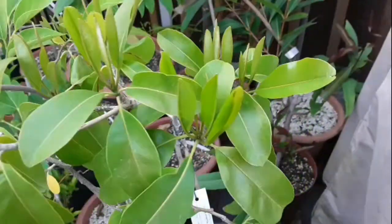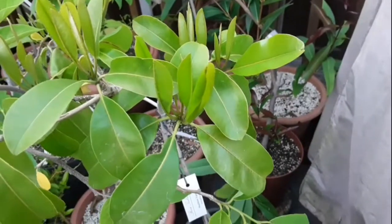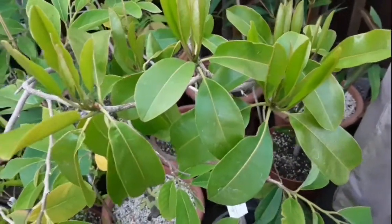Now the only problem with sapodillas is each growth flush only amounts to about seven or eight leaves, and probably puts out about an inch in length at the absolute maximum.